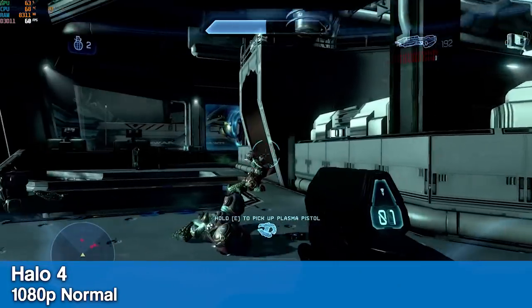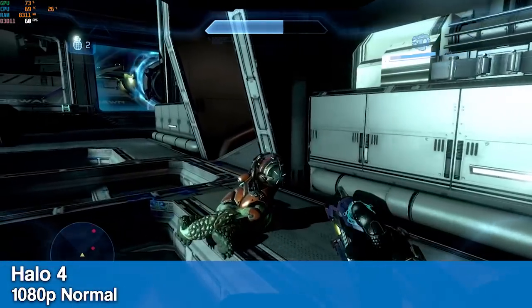Here we have Halo 4 running at 1080p normal 60fps with only some slight dips in the test footage.